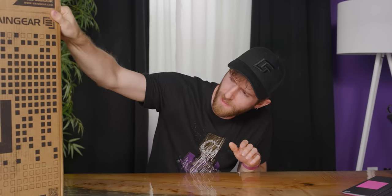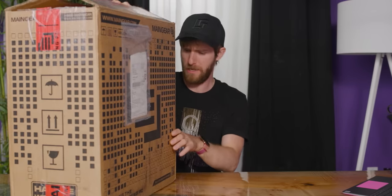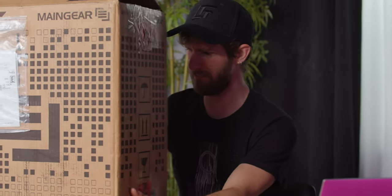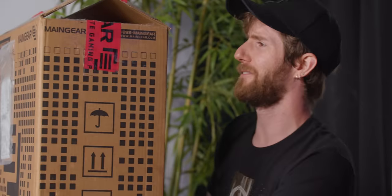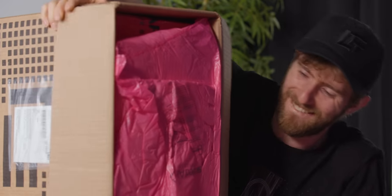I just don't really have a clear idea of what I'm looking at here. This apparently is the Main Gear Turbo. Now it says in my document that this is supposed to be a small form factor gaming PC, but this is an awfully big box, and when I picked the thing up, it is shockingly heavy for the size, even being the size that it is.